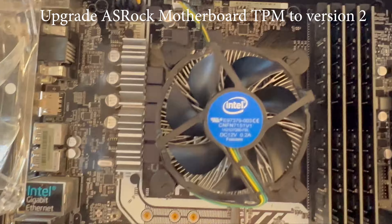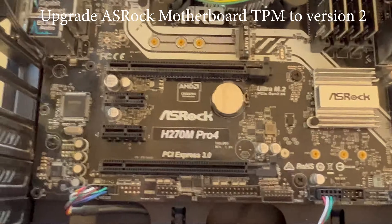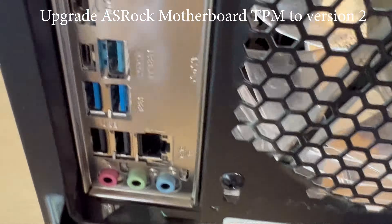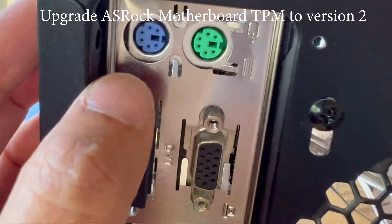Once you have installed the module, you can go into the BIOS and enable the trusted platform module so that you can go ahead and install Windows 11. And that's it — thank you for watching, please subscribe to my channel for more videos.